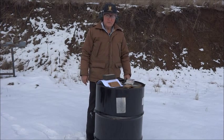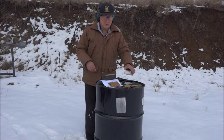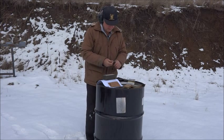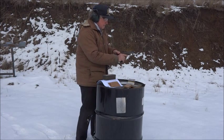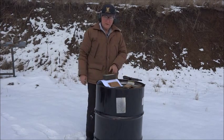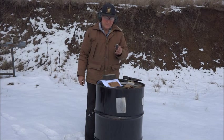Now I'm going to try to find a squib load which will cycle the slide using cast bullets. First I'll show you the pistol is working normally by firing Winchester 230 grain jacketed bullets. Now I'm going to use 230 grain cast bullets in these cartridges.